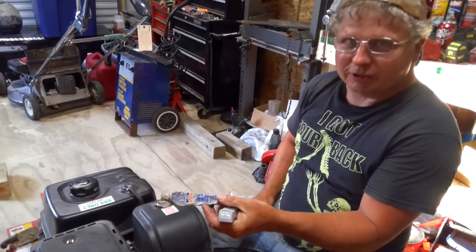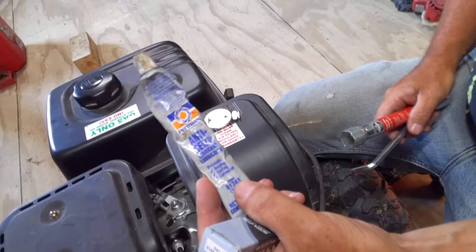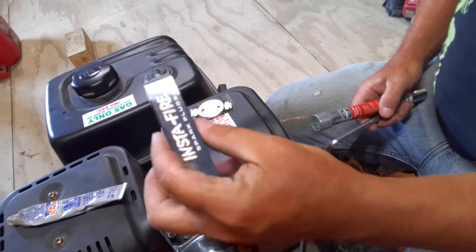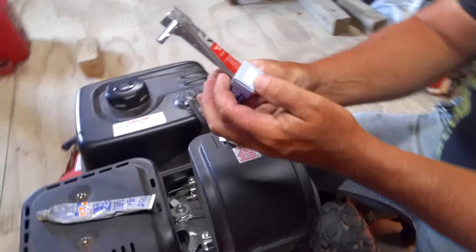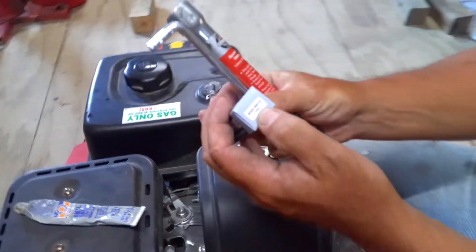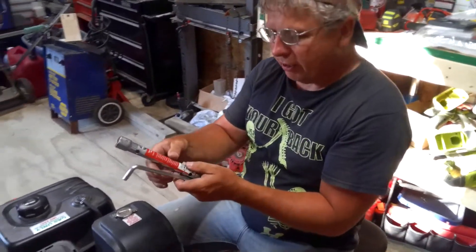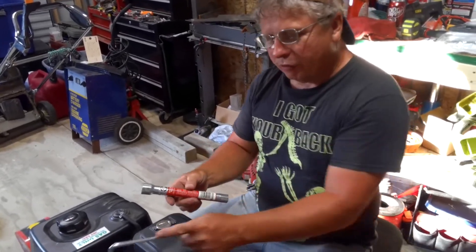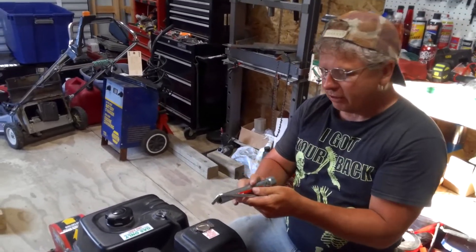You'll want to have some anti-seize — that'll make it easier the next time you change a spark plug. Of course you'll need a spark plug; the one I'm using is an Insta-Fire and the part number is MGD 890015. You'll need a 13/16ths spark plug wrench, and for the one I'm putting in there, the other end is a 5/8ths.